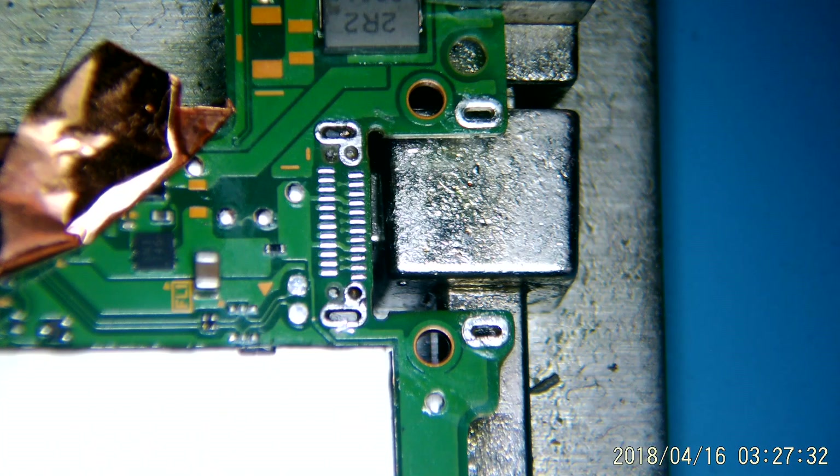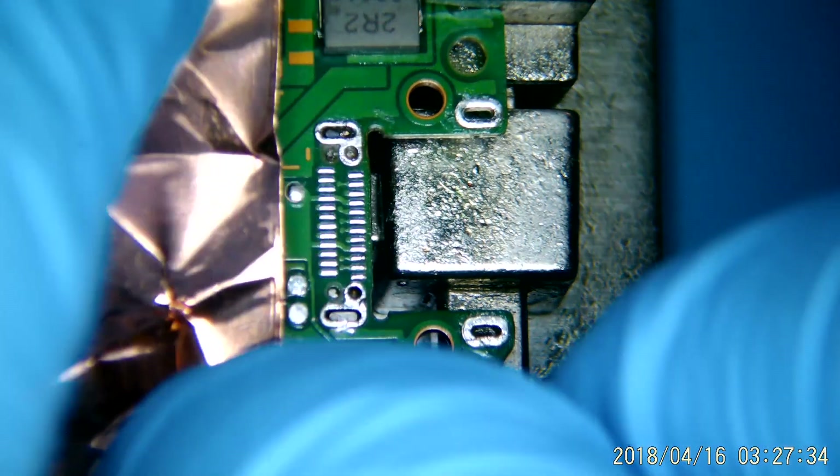Alright, so this is looking pretty decent. We are going to go ahead and tape off some of the surrounding components once again, just to be safe.